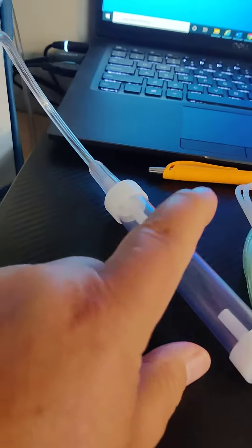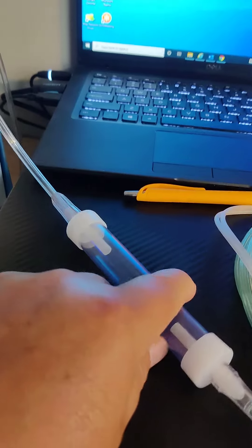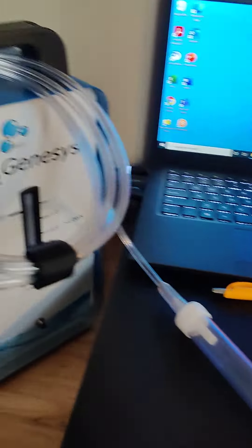I decided to go ahead and buy one — you can get them on Amazon two at a time, so I got a couple. I'm just trying this one and I wanted to kind of show you the rig.